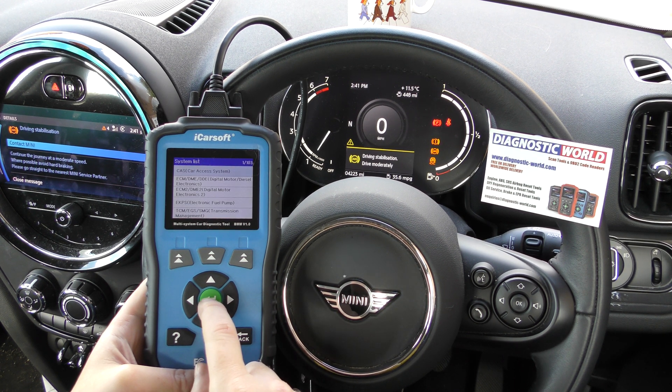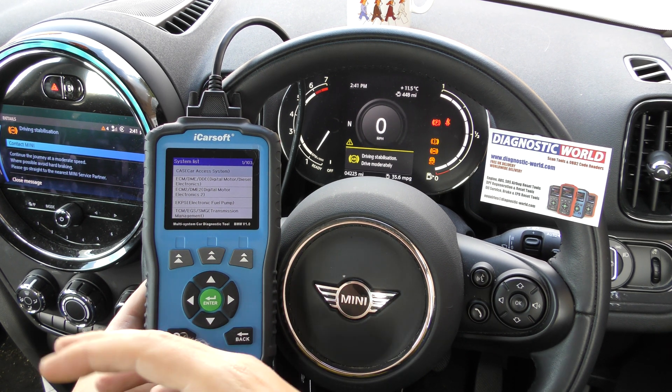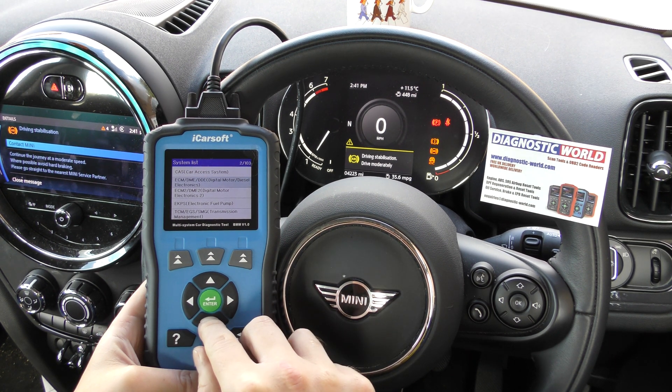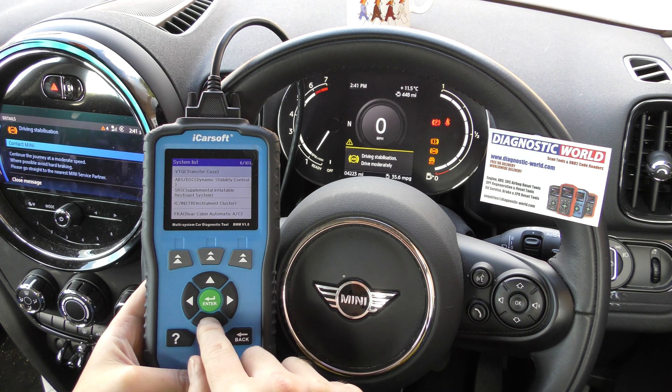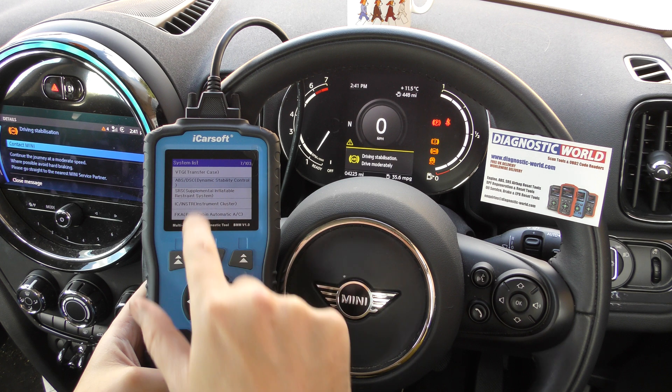We click into manual mode, which allows you to choose which system you wish to diagnose. We're looking for the ABS system, and in BMWs and Minis the ABS is listed as DSC — Dynamic Stability Control.